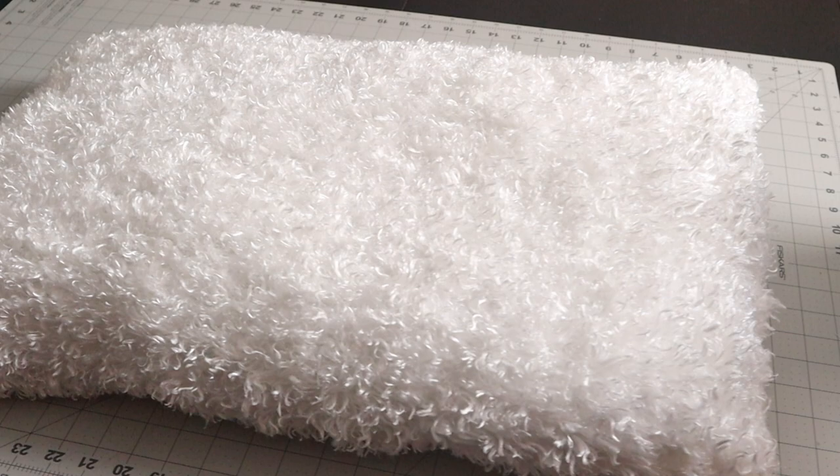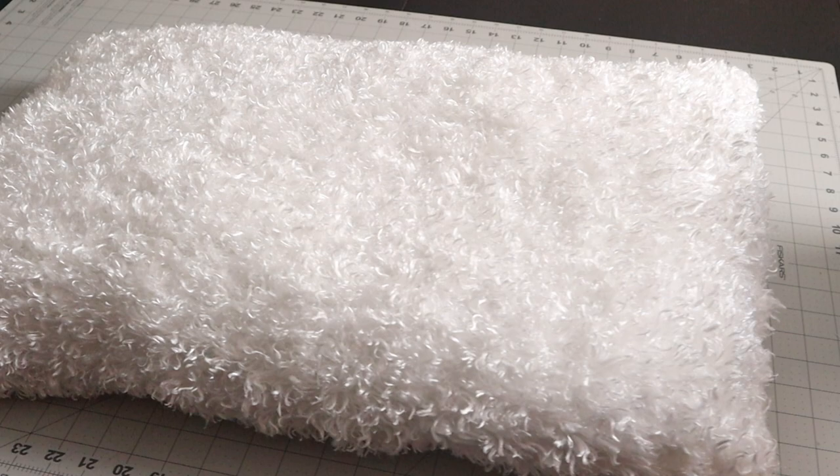And there you go. Let's see if he likes it. Crate. He does. Of course. Down.